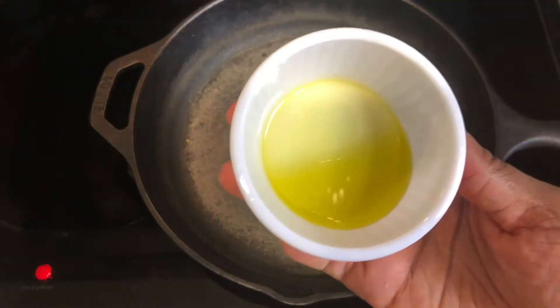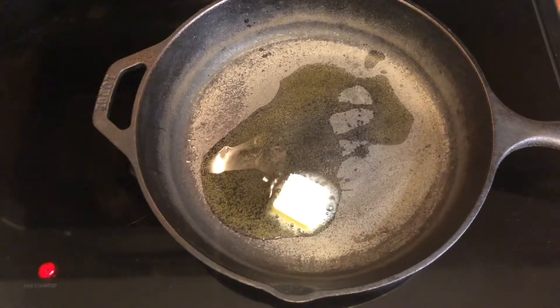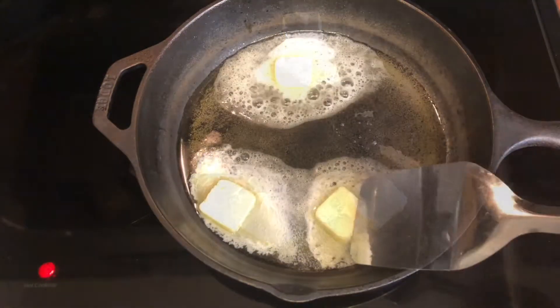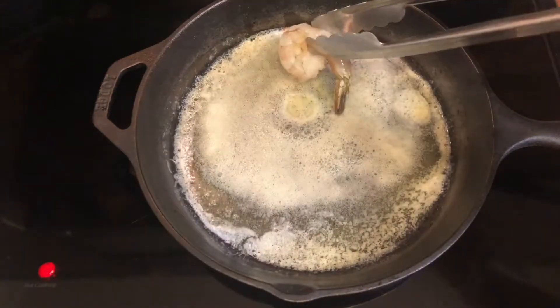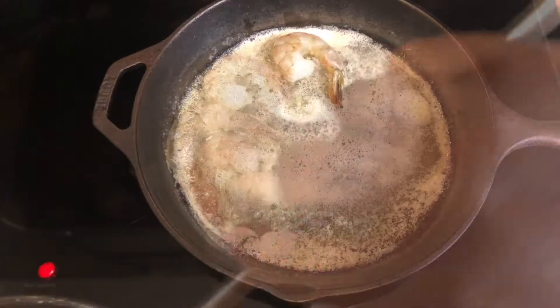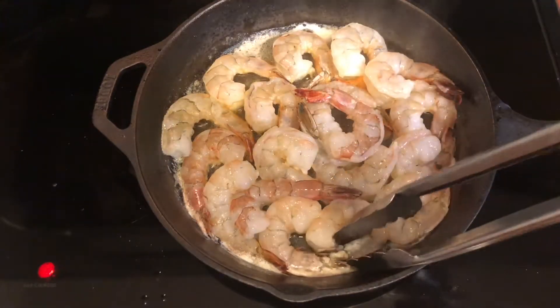Have your skillet set to a medium-high heat. Add in the olive oil and butter. Once the butter has melted, add in the shrimp and then the garlic.